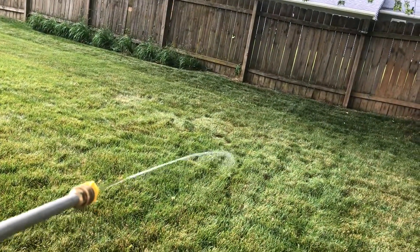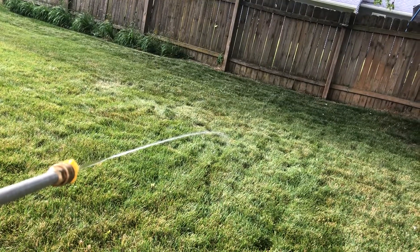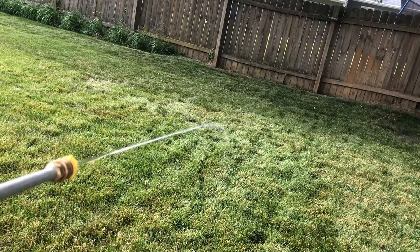When I turn it on, it looks exactly the same — no water pressure. I'm going to show you how to fix that right now.